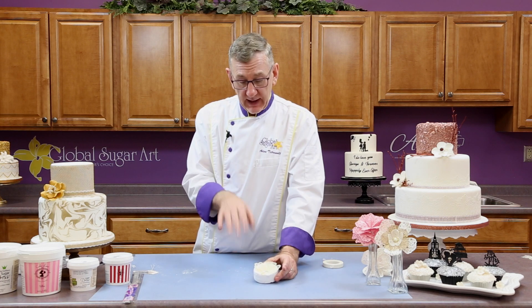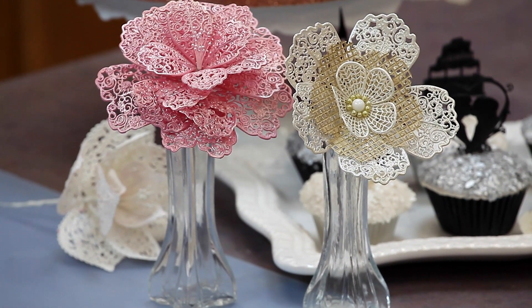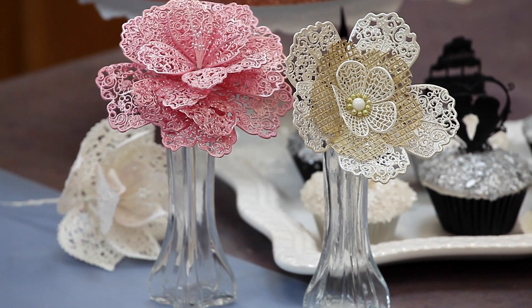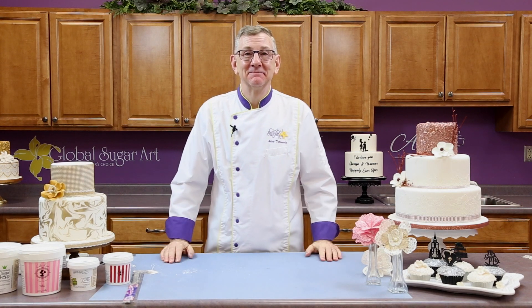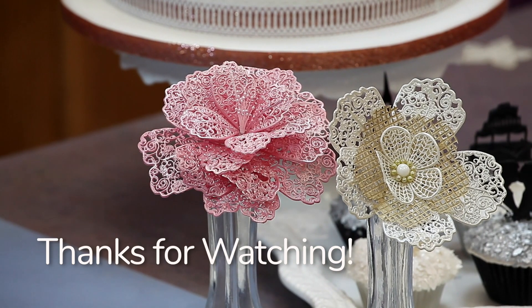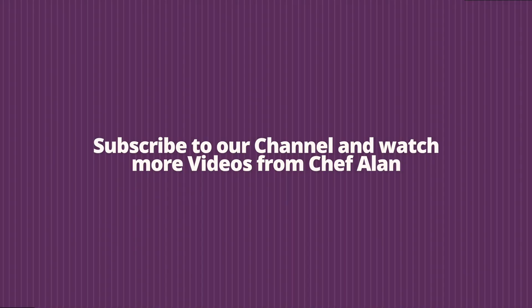So that's a wired flower and an unwired flower using the lace mix and lace mats. I hope you've enjoyed this video. Thanks for watching, and again, all the supplies are available at globalsugarart.com. Have a great day.